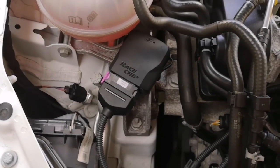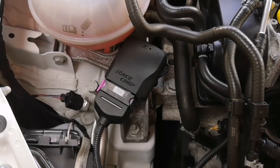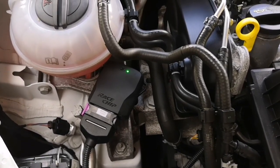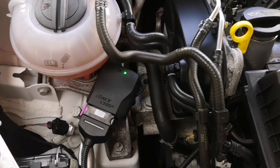I just need to check that when the ignition turns on the green light turns on. I've turned the ignition on and as you can clearly see the RaceChip light has lit up green, as per the instructions. I'm just going to start the engine now and check that all works fine and the engine lights all go out as normal.